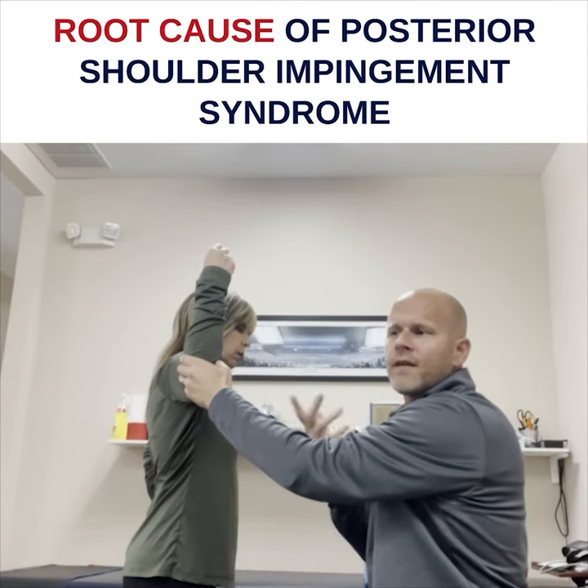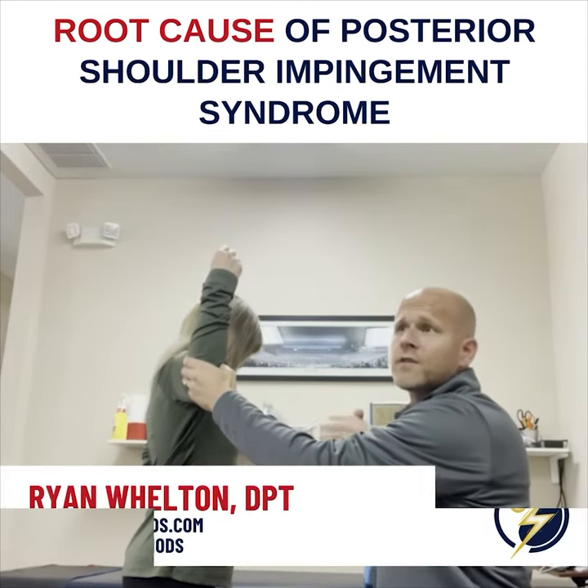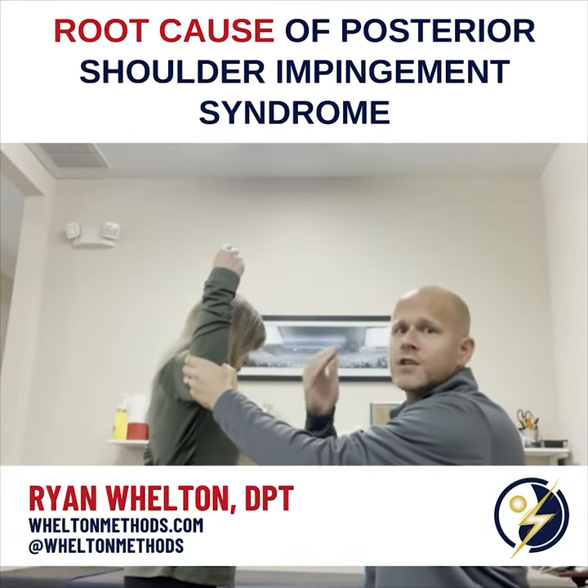But interestingly, I've never had to stretch someone's posterior capsule to fix a posterior impingement syndrome — just a posterior mobilization.